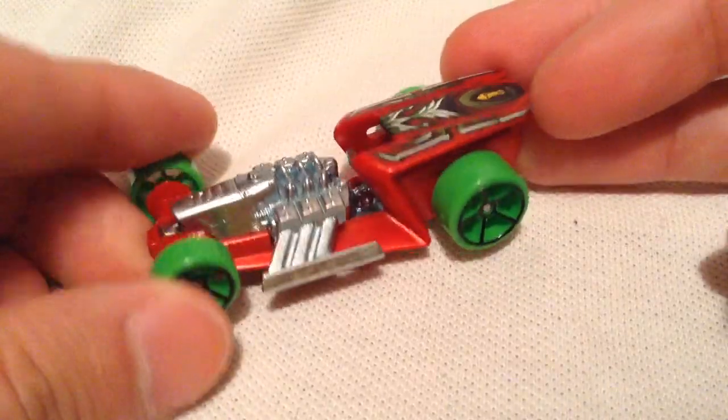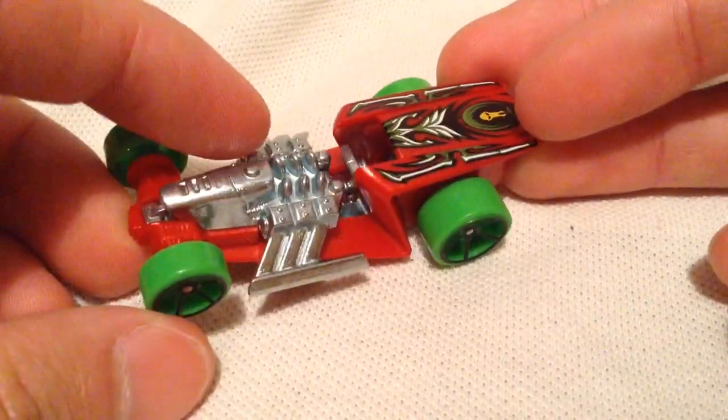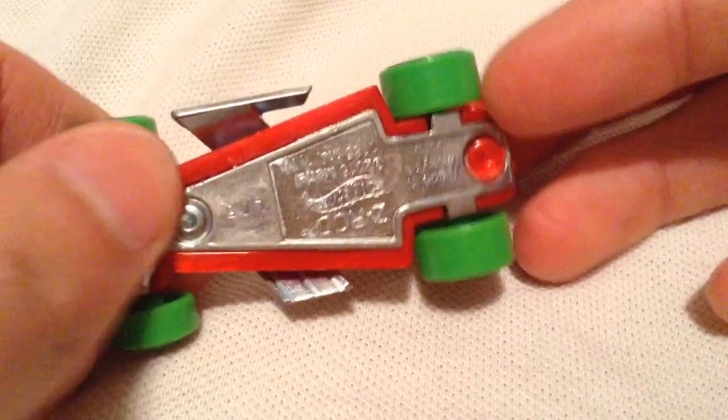So it's a plastic car, but as you can see the engine is all metal and the base is metal, so that's nice.